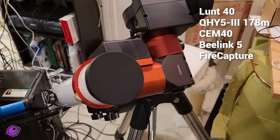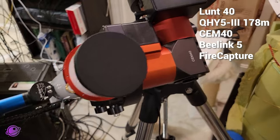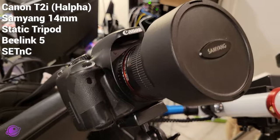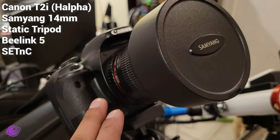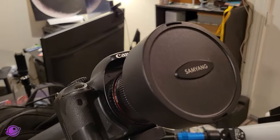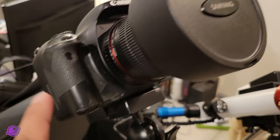The same Mini PC is also connected to my Lunt 40 sitting on top of my CEM40 equatorial mount, set up to take short videos for a time-lapse of the eclipse in Hydrogen Alpha. And lastly, my wide-field setup uses a Canon T2i with a Samyang 14mm lens connected to a separate B-Link Mini PC running SeqNC. This is not tracking and only uses a battery, so my test also involved testing battery life.